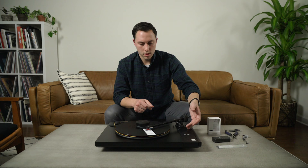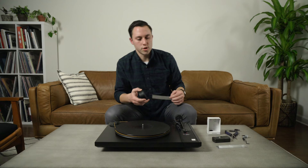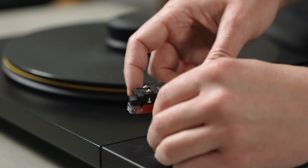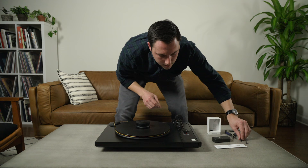That means our cartridge is properly aligned. The very last step is to finish securing those screws without rotating or moving the cartridge in the head shell — very important, or it undoes all the work we just did. So I'm going to take the screwdriver and very carefully secure those screws. I think we are all set and it doesn't look like we moved it at all.